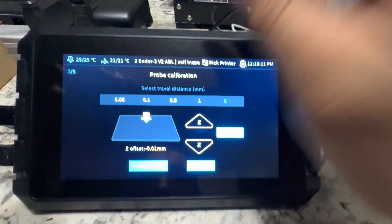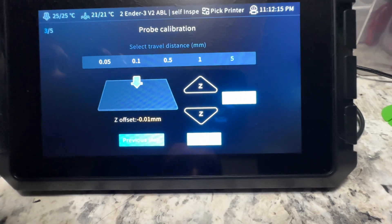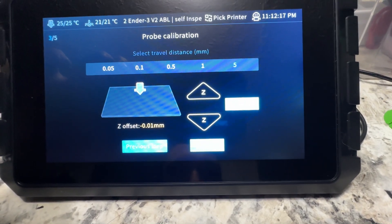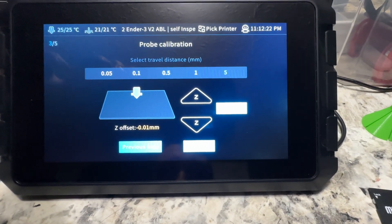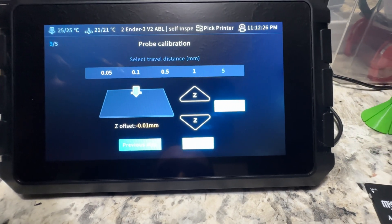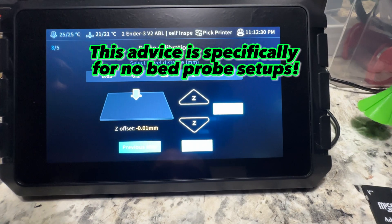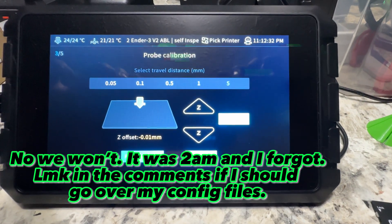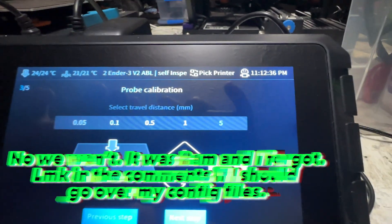Here's another point where I see people having issues: in the config file you need to add a minimum for your Z. I don't know why Creality didn't have it there, but you need to add a Z minimum. We'll get to that in a minute.